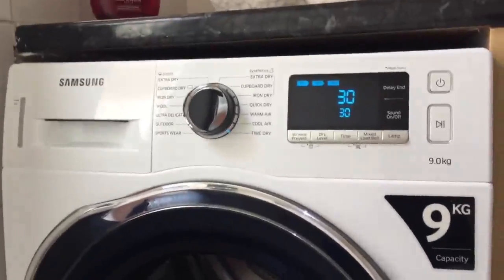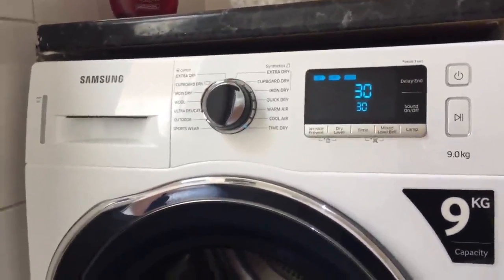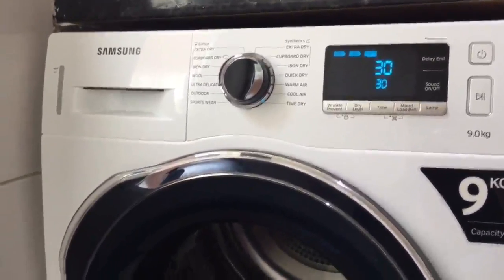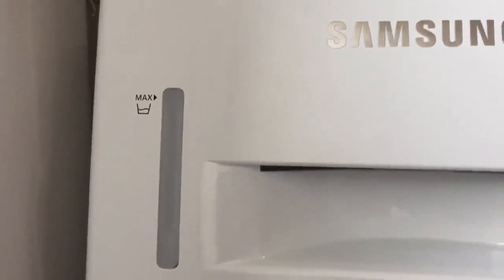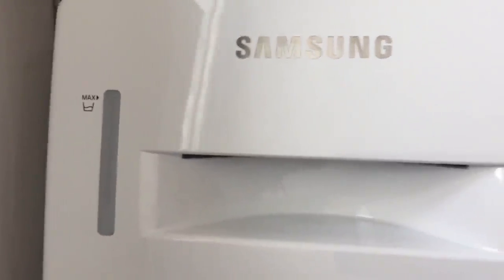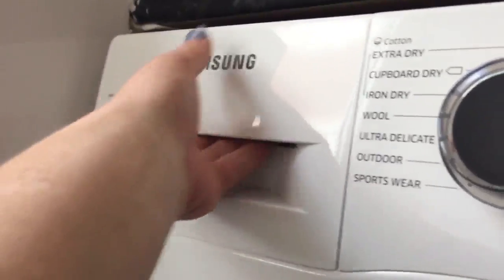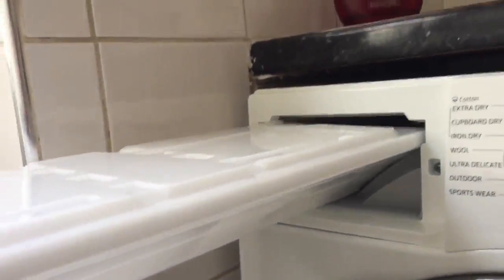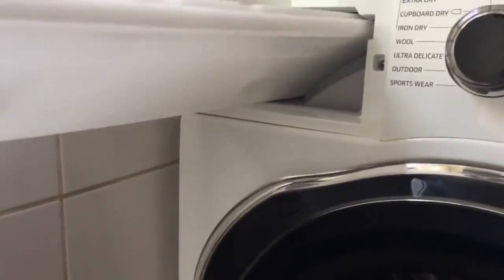It's also easy to clean. Because it uses heat pump technology, the air gets recycled back into the drum, and the water is deposited into a tray at the top. There's an indicator to show how much water is in there. I personally like to empty it after every dry — I don't like stagnant water sitting there. It slots out very easily, has a large capacity, and you just tip it away down the sink and pop it back.